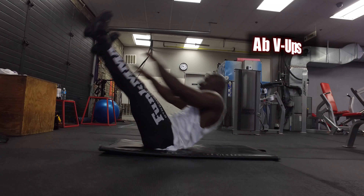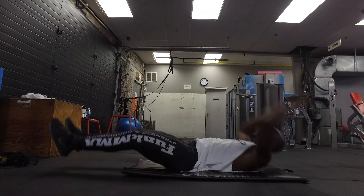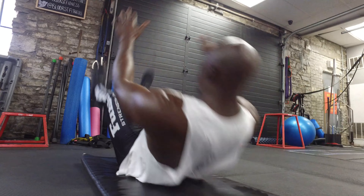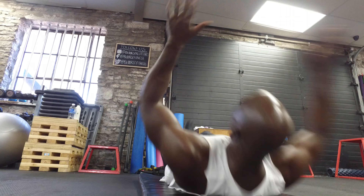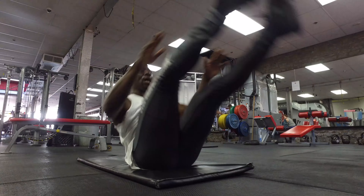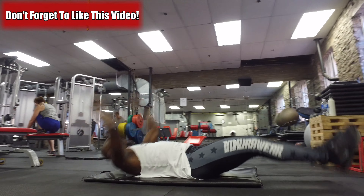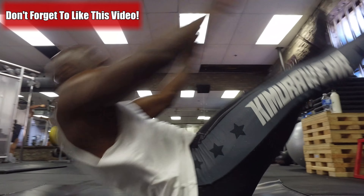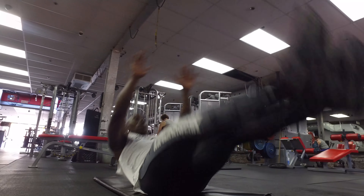Next exercise, we're working the abs and core with V-ups. Focus on ensuring the abs are doing the work to get you up — bring your legs and your arms up at the same time, trying to touch your toes depending on how high you can get. Exhale on the way up, inhale on the way down, and try to be continuous. I like to put my arms behind my head — that helps drive my body up, using my abs and core to get into the V-position.